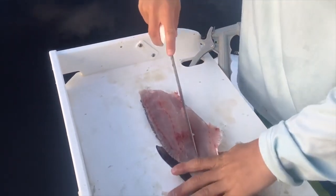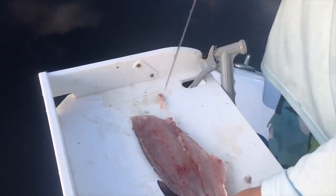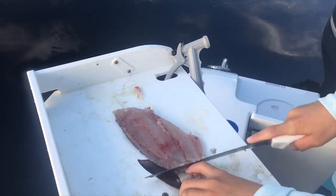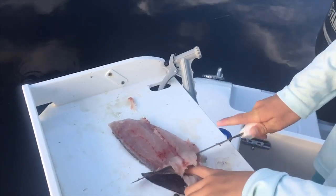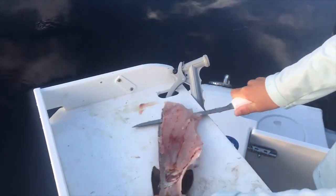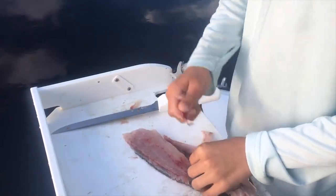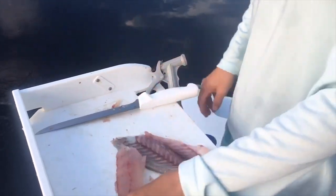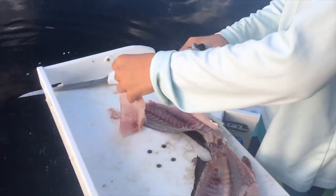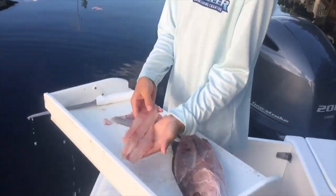So you've got the bloodline right here — you just want to cut that out because I don't particularly like it. Then go right down here and try to get as much meat as possible. You got your bloodline cut out, then rinse this off and you've got yourself a beautiful full fillet of meat. There you go.